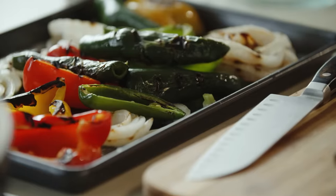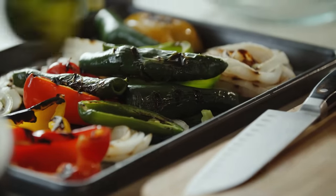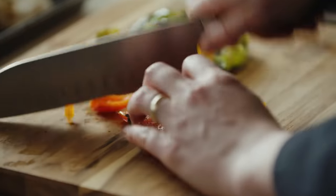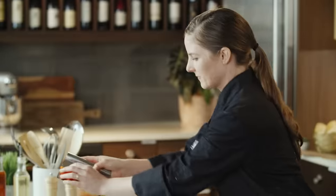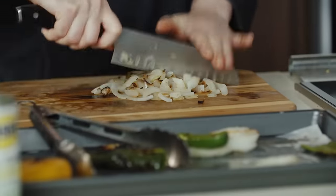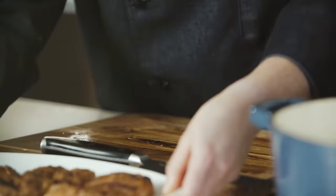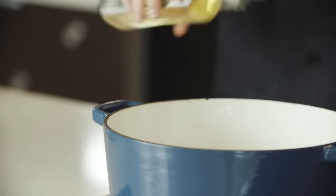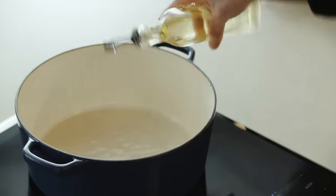We have a Dutch oven and we're going to go ahead and preheat this so we can get going on our soup. We're going to cut our vegetables — they look great and we have so many colors to work with. All of our vegetables and our chorizo have been diced. We can go ahead and start making our soup. We have our preheated Dutch oven — add in two tablespoons of canola oil. And to that we're going to add in our seasonings.